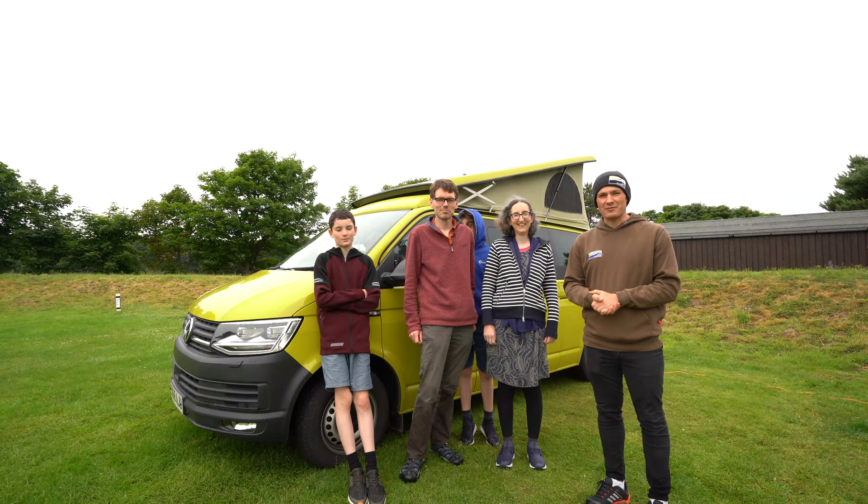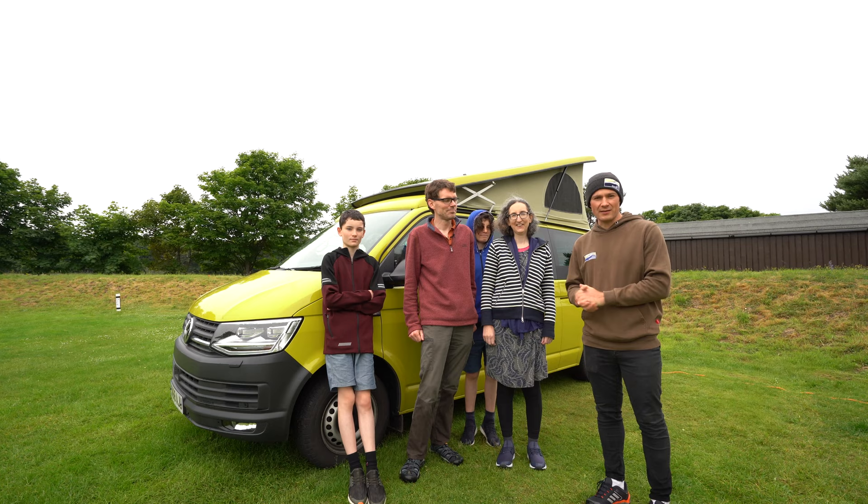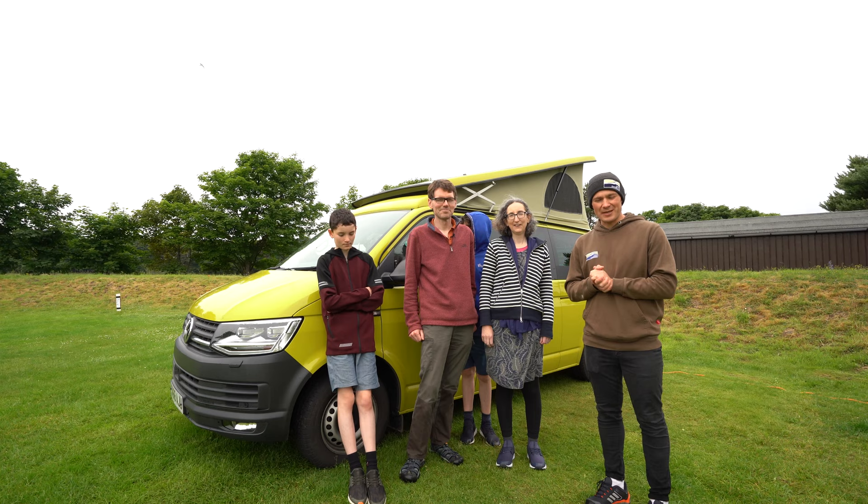Hello and welcome back to another video from Jarva Campervans. I'm here with the Doherty family and they're going to show us around their wonderful Sana campervan. They're going to tell us all about living in the Sana as a family of four, a little bit about where they've been, and they'll show you all the accessories they use to make their life in the campervan a lot more enjoyable. So we'll jump in — Colin's going to take the lead and we'll have a look in the campervan.